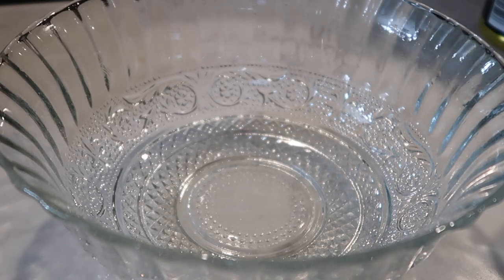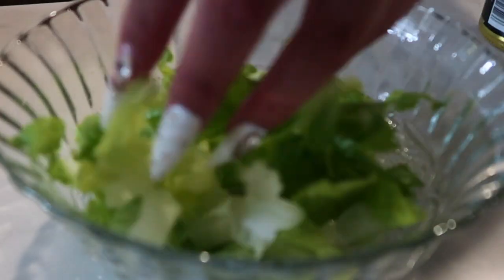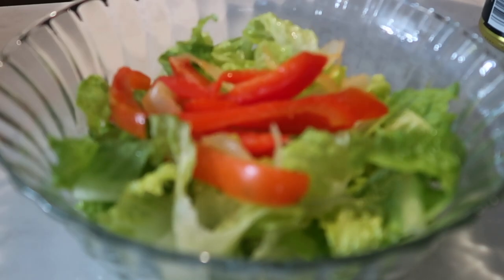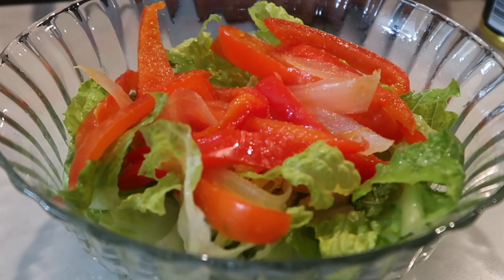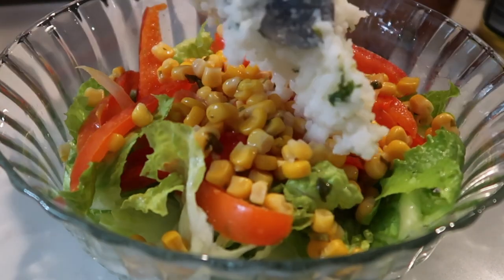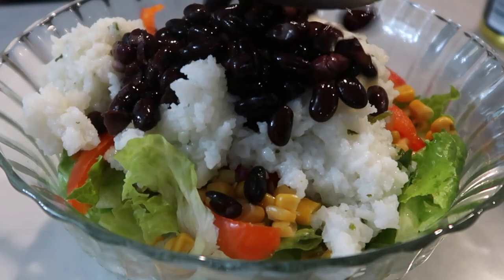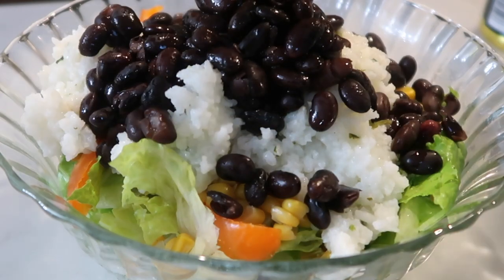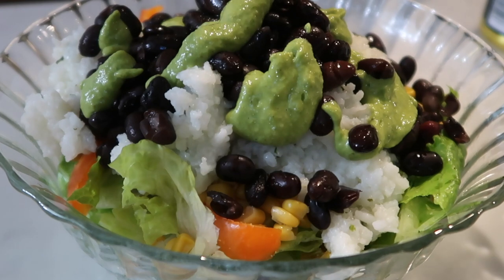I am now going to serve my bowl. The base is going to be the lettuce — I like a lot of lettuce — then the fajita veggies, the corn, the rice. It came out very mushy actually, but it still came out really good. Then the beans, and finally the cilantro lime dressing. I can't make it pretty but I'll try my best.